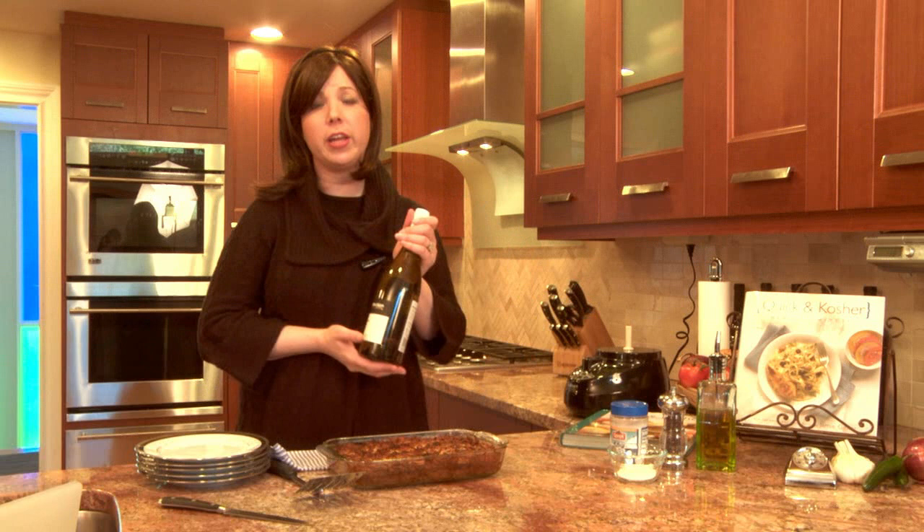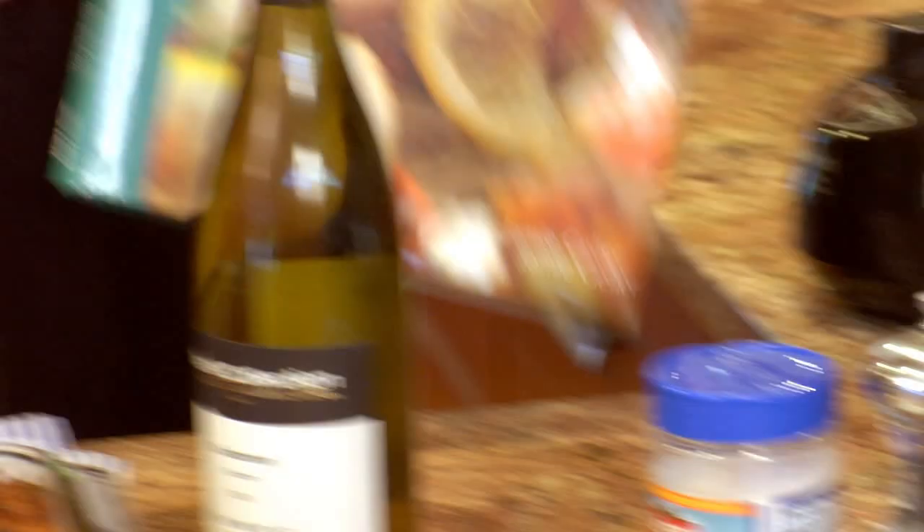If you're wondering what wine to pair this with, this is perfect with a nice Chardonnay from Carmel, an Israeli winery. Go to my blog for more information on pairing wine with food, recipes, and videos. This recipe can be found on the blog at blog.kosher.com and in my book with 159 other amazing recipes, Quick and Kosher: Recipes from the Bride Who Knew Nothing. Enjoy your potato kugel. Bete avon!